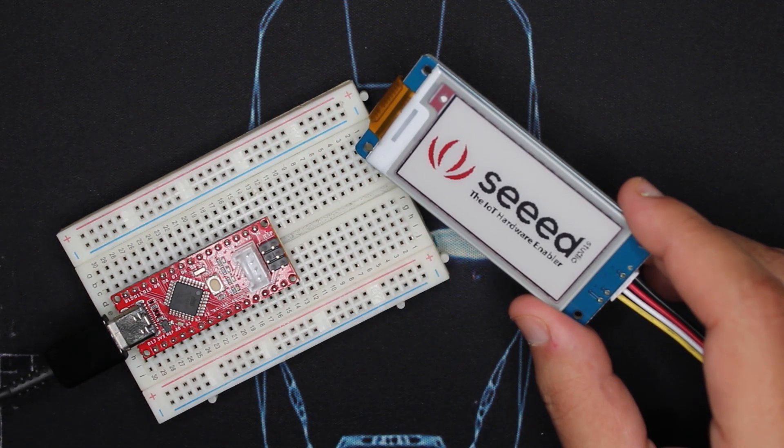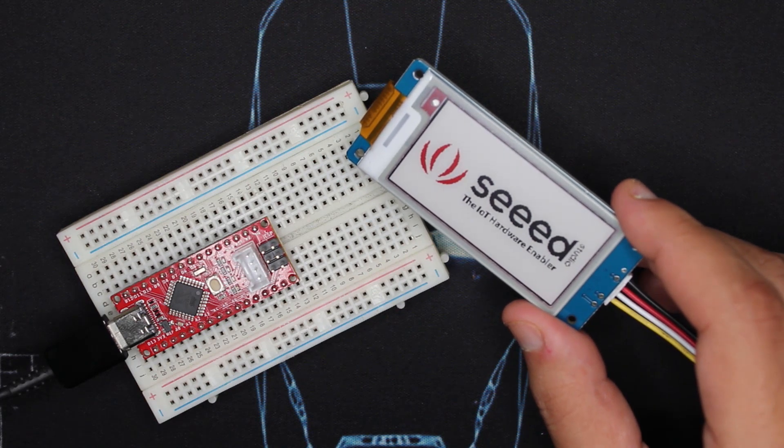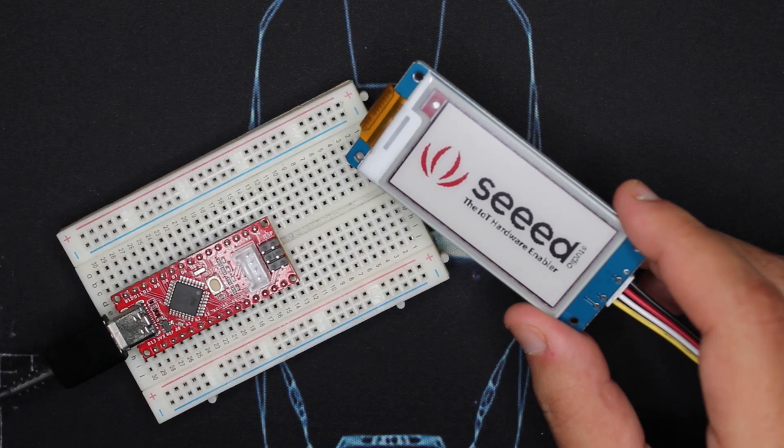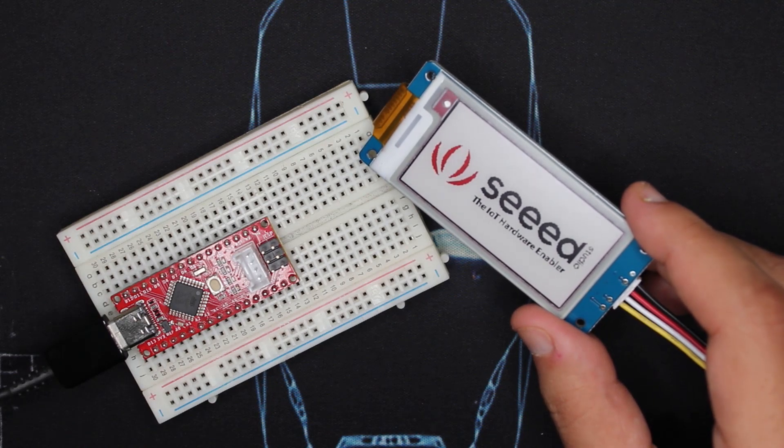So e-ink displays keep displaying the last image shown. I thought at first it was a sticker or something, but no — it's a real image that stays there. Also, e-ink displays have low power consumption, so you can use them in your IoT projects or low power projects.